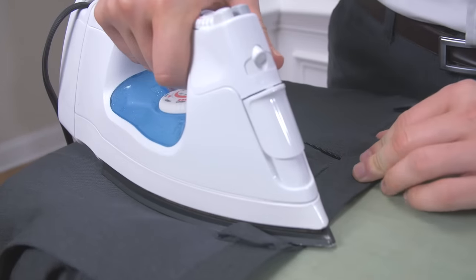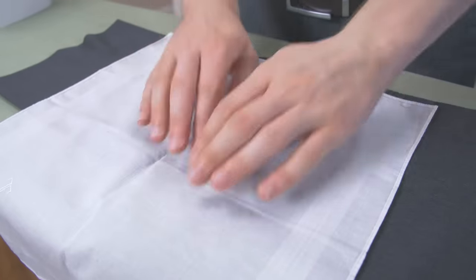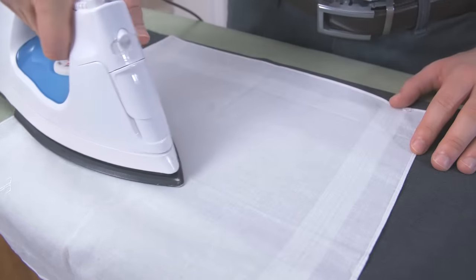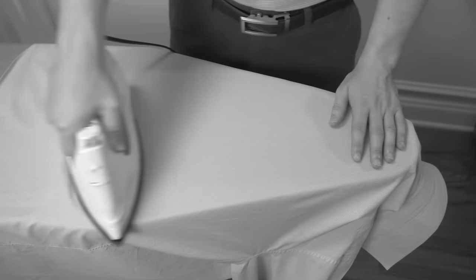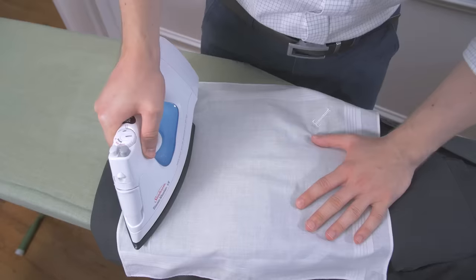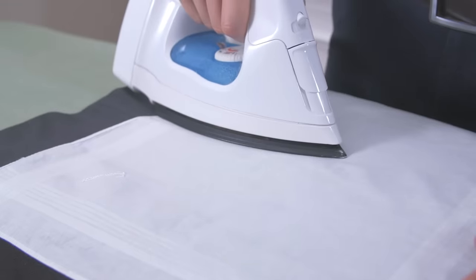If you're ironing wool fabric, use a low heat setting. I recommend using a pressing cloth to avoid damaging this delicate fabric — a simple white cotton sheet works perfectly. Use the press method instead of sliding the iron: press the iron evenly on top of the fabric for a few seconds, then pick it straight up and move to another spot. Sliding the iron back and forth can lead to shiny marks on the fabric.